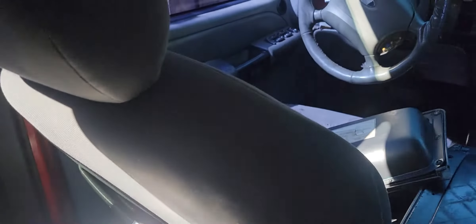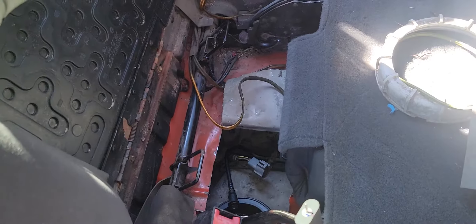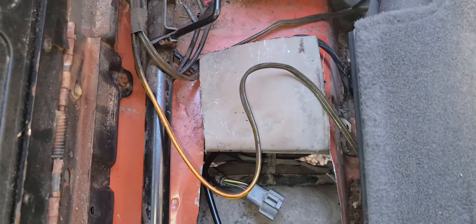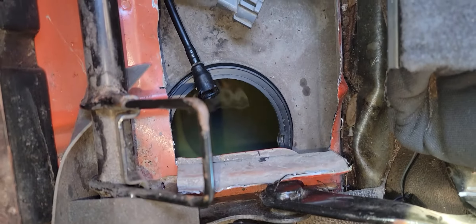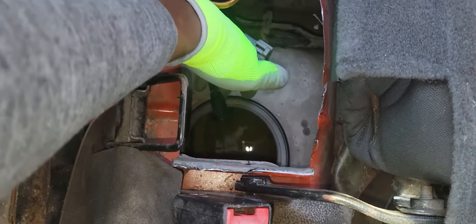This is a left-hand drive vehicle, so on the left-hand driver's side you're going to notice you have a back seat here. What I do is I lift up this panel right here after folding the seat, and I use an angle grinder to cut the floor right here to locate the pump. That's where the pump comes from.